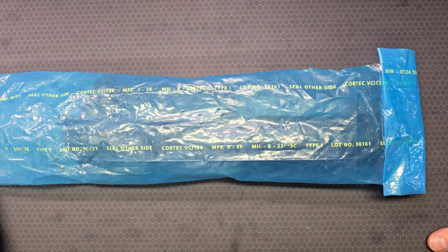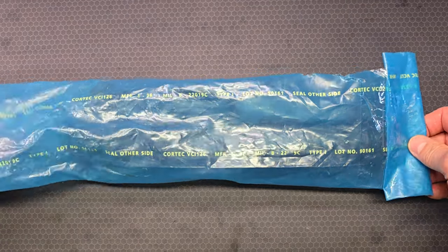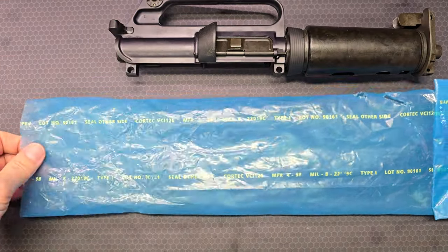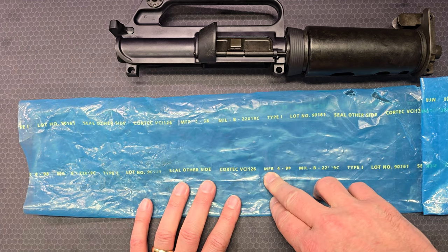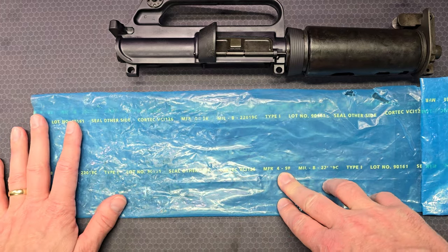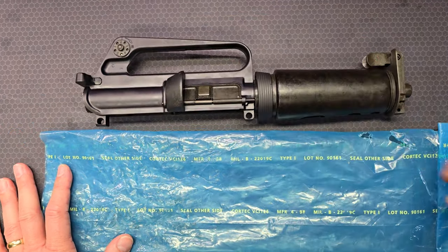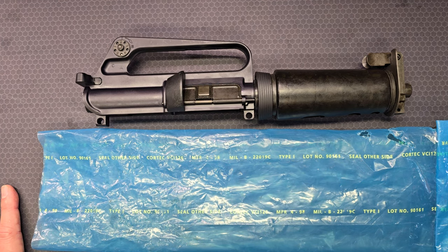To prevent that from happening again and to minimize damage to the bag, I neatly rolled up one end and taped it in place. The barrier bag has mil-spec packaging markings and was manufactured April of 1998, which indicates this upper receiver conversion kit left the factory sometime after April 1998, probably within the same year.